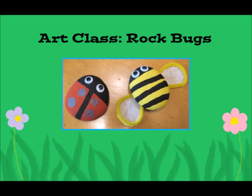Hey everyone! Today for art class we're going to be making Rock Bugs, a cute and creative art project.